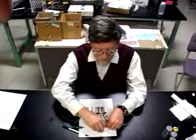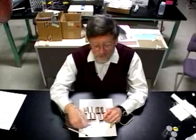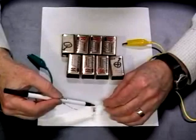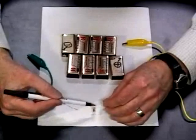We have here a small neon bulb. This is simply two electrodes side by side in a glass envelope, one connected to each wire that comes from the bulb, and surrounded by neon gas.